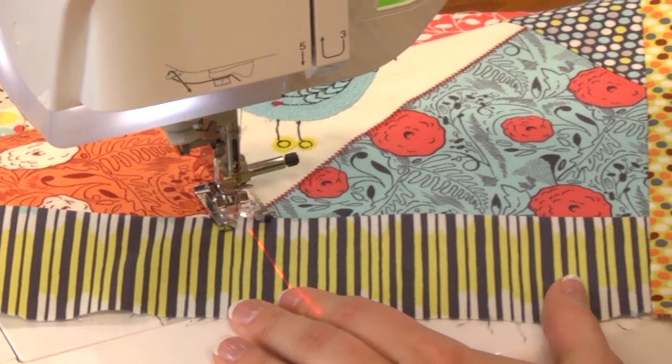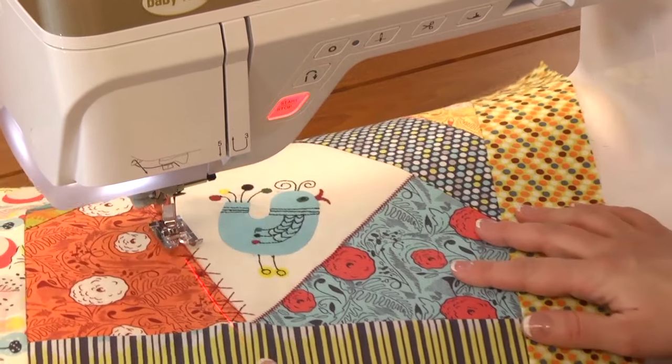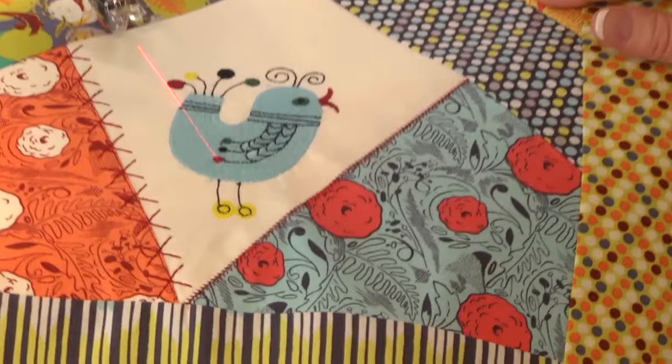I'll touch my scissor button, lift my presser foot, remove my fabric, and I have a perfect ending point.